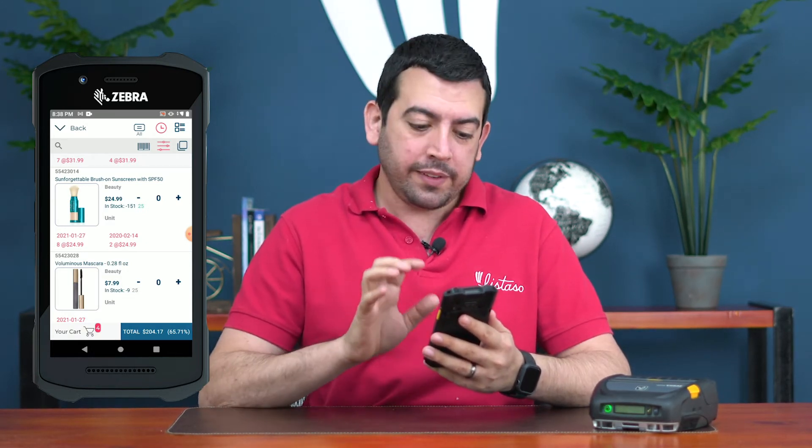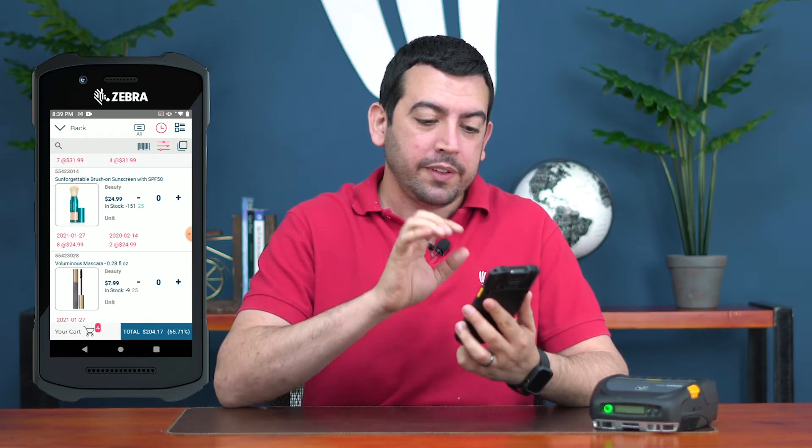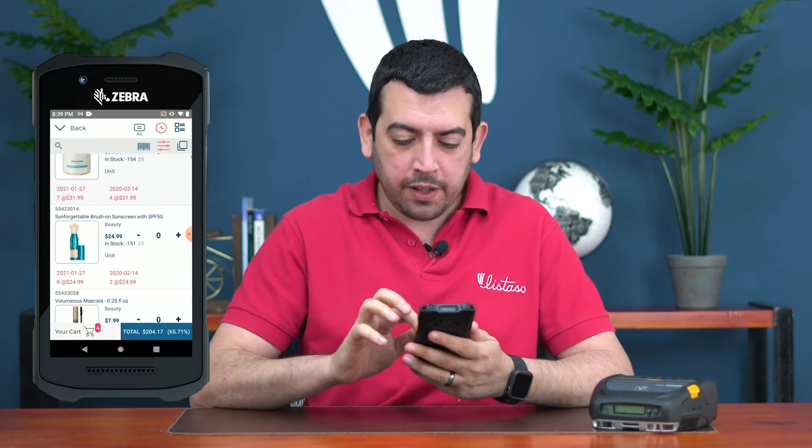The purchase history shows the date, quantity, and price for each item per customer. So if a customer stopped purchasing an item altogether and I don't even remember, I'll be able to see all that information. Even if your driver changes or a driver left, any new sales rep will be able to see specifically what the customer ordered and at what price.